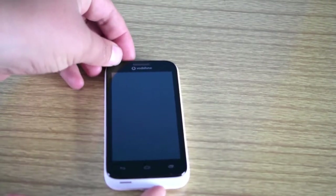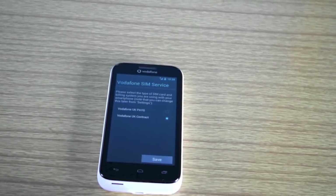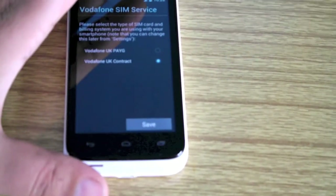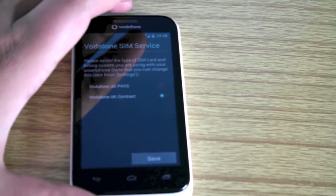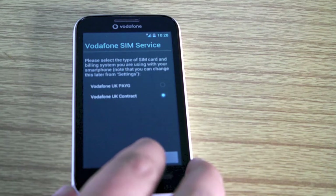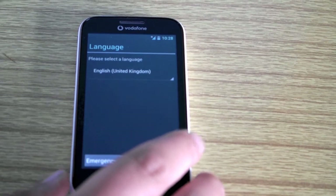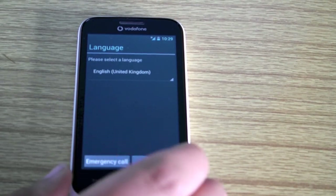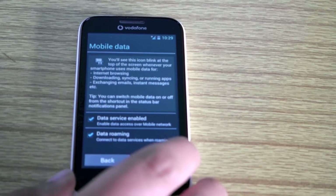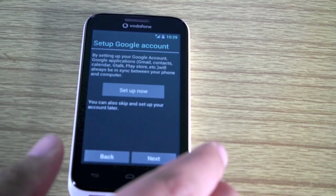So let's set this phone up. The first thing it's asking is whether it's a Vodafone contract or a pay-as-you-go contract. Next is language — English of course. Next is mobile data, where you choose data roaming and everything else, if that's available to you.